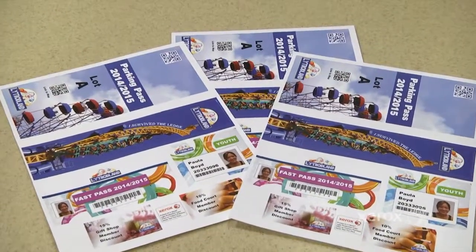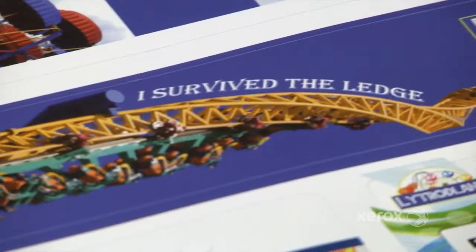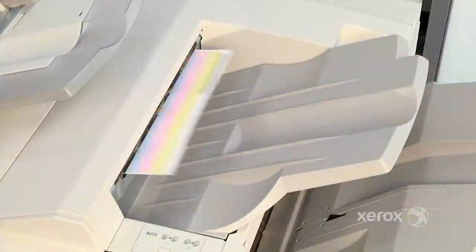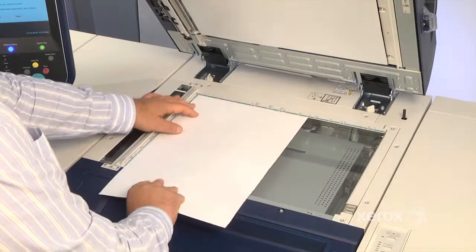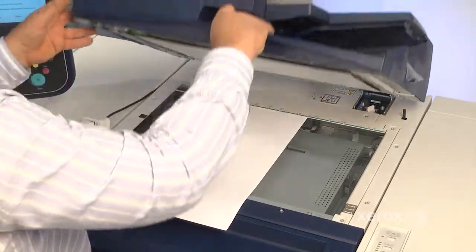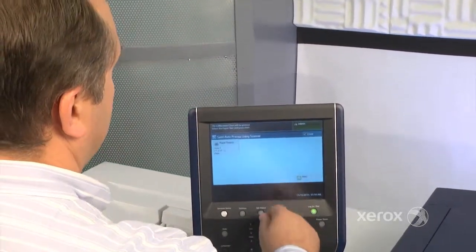CECA also adjusts density uniformity across the page to correct slight variations inboard to outboard. The process is fast and easy. Print two test sheets, scan them in, and let the software do the rest. Previously, a service call was required to make this adjustment. Now you can do it yourself in just a few minutes.